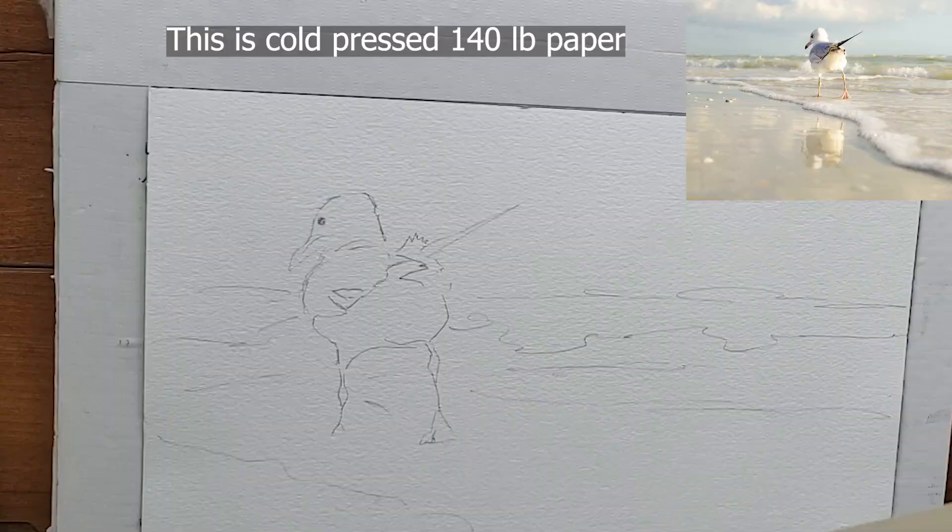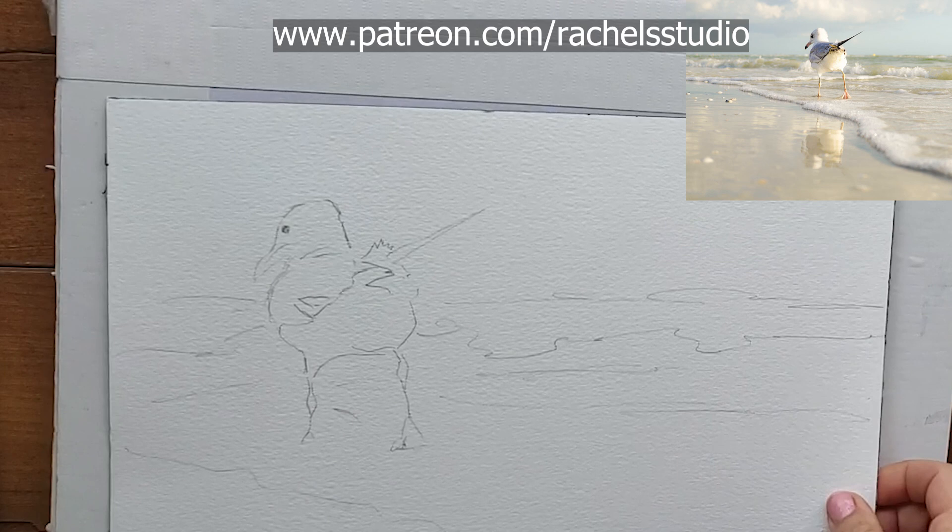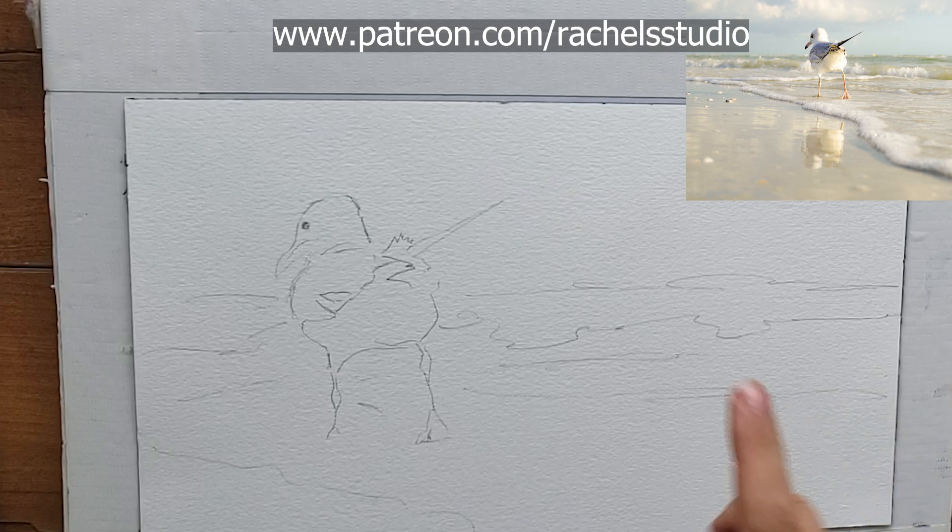I'm using Hannah Mule - I was just looking for scraps of paper in my paper drawer and Hannah Mule was there. This is Hannah Mule the collection, and it's a really nice paper. This is probably about 12 by 8 inches. The larger you paint, the splashier you're going to be able to get.